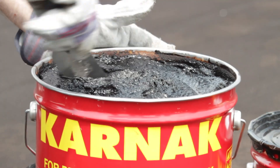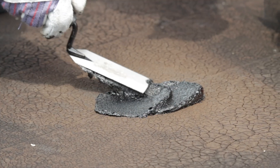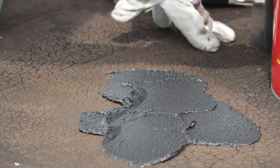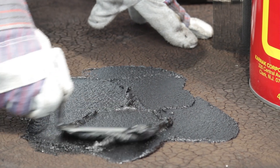I'm then going to take my 19 Flashing Cement and trowel an area over top of the repair and about 6 inches out. One of the great things about Carnac Flashing Cement is when you open the can, it's ready to use right out of there — there's no need for mixing the product together before using it.